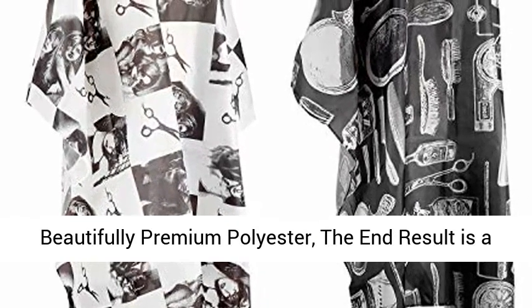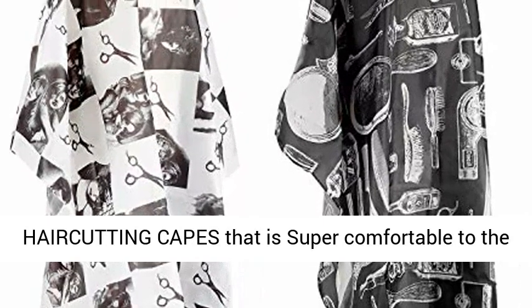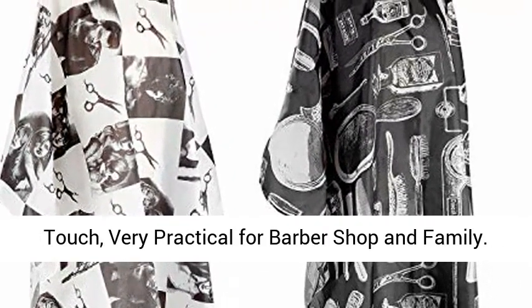The outer body is made from beautifully premium polyester. The end result is a haircutting cape that is super comfortable to the touch, very practical for barbershop and family.